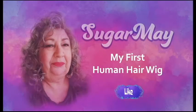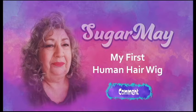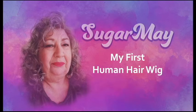Hey guys, here I am. This is Darla, aka Sugar May, and I want to talk about my wig — my first human hair wig. So stay tuned. I wanted to talk about this new addition to my wig collection. This is a human hair wig that I bought in a private wig sale from one of the women I follow on YouTube for $25.